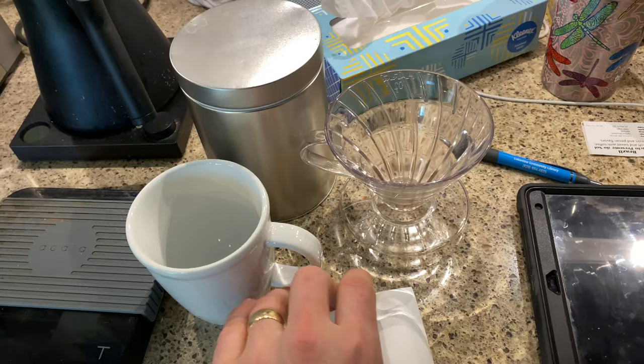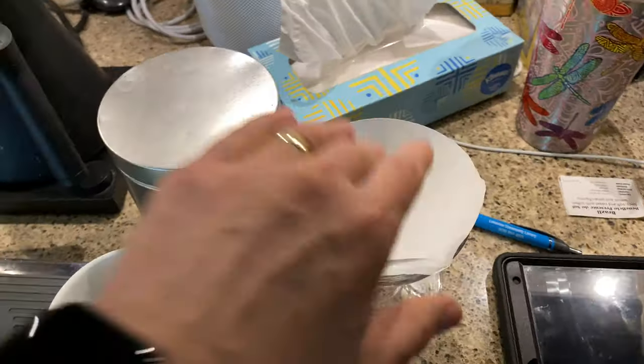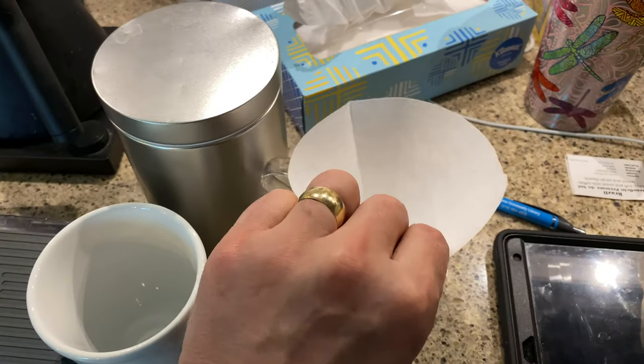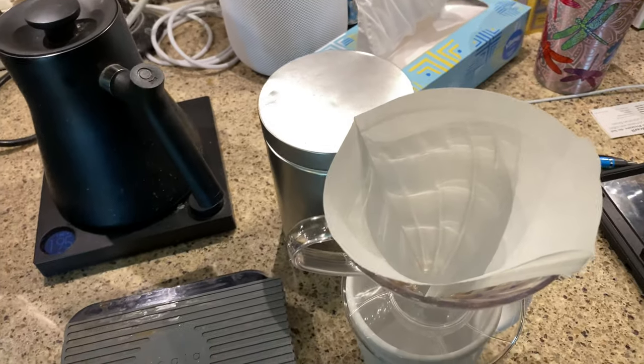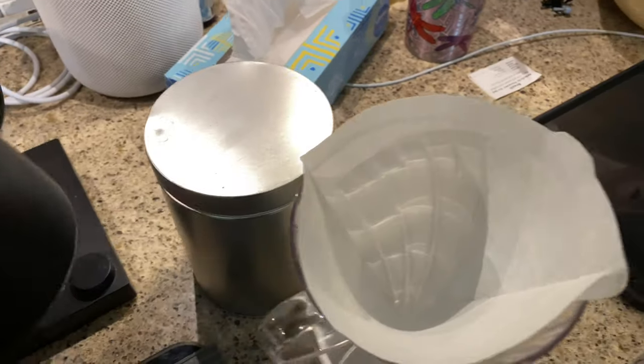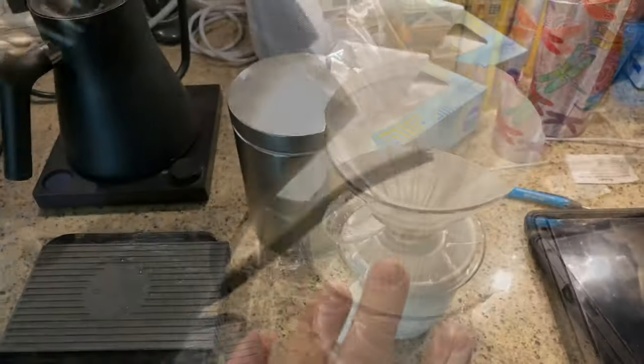A pour-over is really the same as an automatic brewing method except it's just not automatic. Now my filter fits nicely in there and I can set it upon my cup. That filter was bleached, so we actually want to do a nice rinse of that filter. Now that's ready to go.